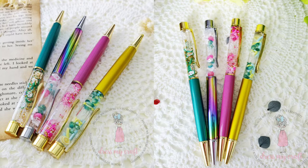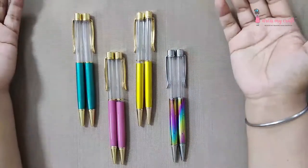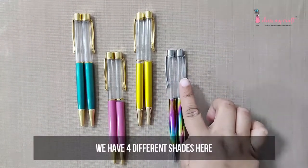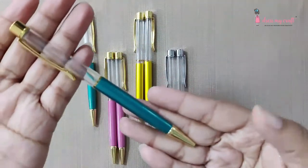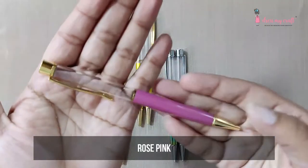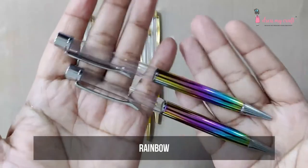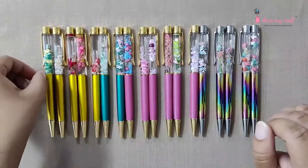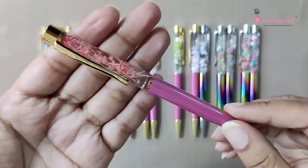Without any further ado, let's begin creating these pens. Today we will be creating DIY pens. Look at the amazing color options we have — four different shades: emerald green, rose pink, golden yellow, and rainbow. Let us tease you a bit more with a quick look at the finished pens. Look at the gorgeous spread — amazing, isn't it!